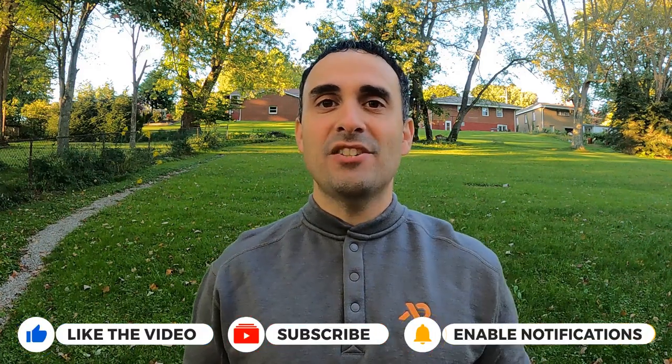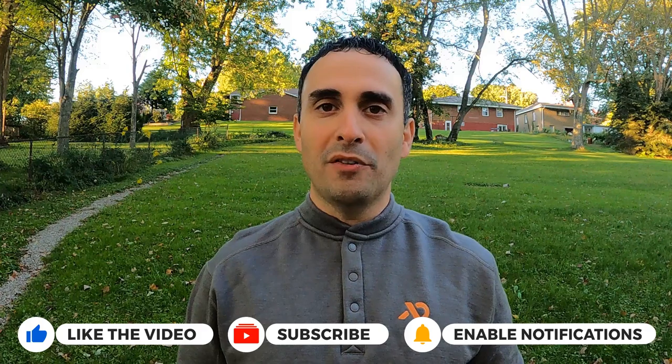Before I get to the cons and the test data from my experiments, let me first invite you to hit the thumbs up button so this video can spread to more people, and also go ahead and hit the subscribe button so you can see more from my channel.